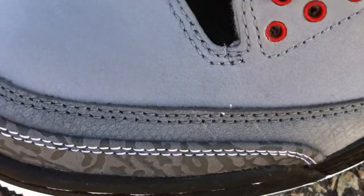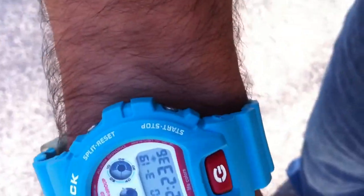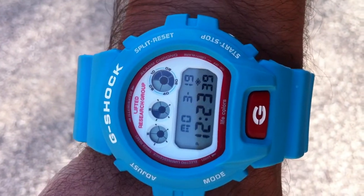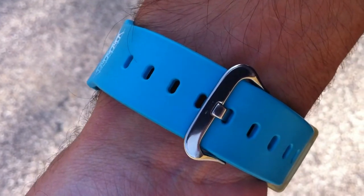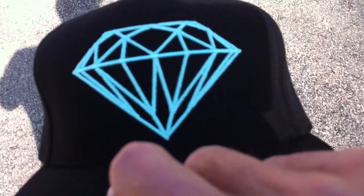Let me show you my watch — it's the Casio G-Shock LRG collaboration. Love this watch. My hat today is a Diamond Supply Company teal diamond snapback; it's got the green underbrim and the teal snap.